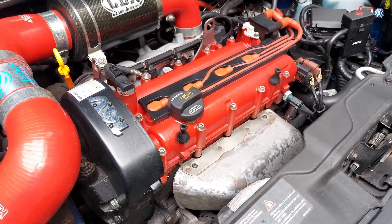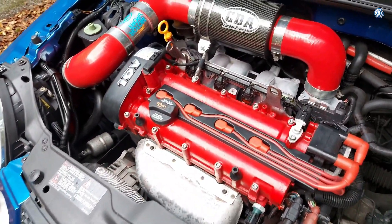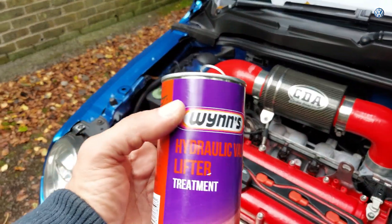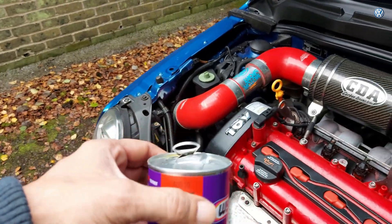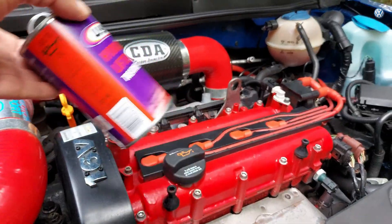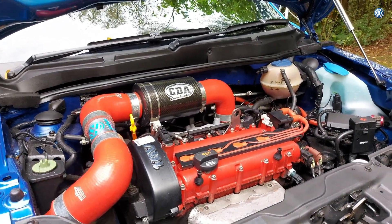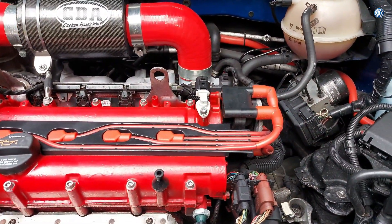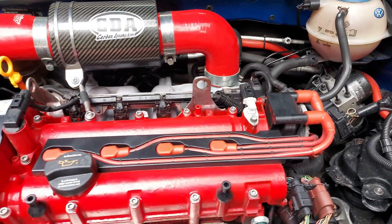The hydraulic lifters are still making a noise. I was told by a mechanic to get some of this stuff — this hydraulic valve lifter treatment. You mix it in with the oil, run the engine, do about 50 odd miles, and then change the oil. I asked around about what oil a high mileage one of these should have.